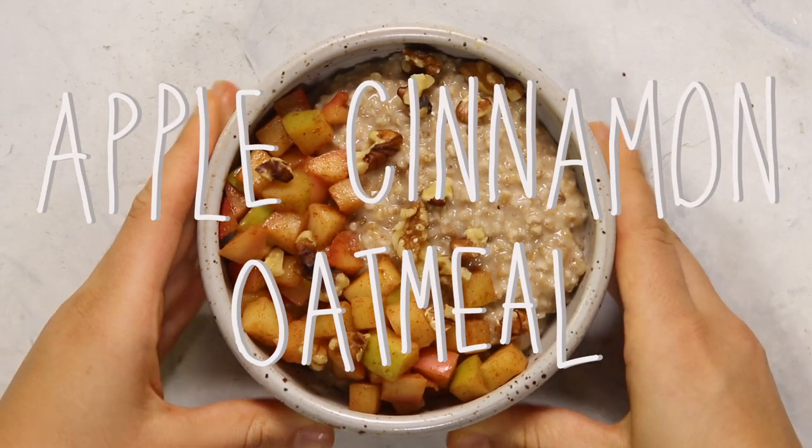All the recipes are fall-themed so they have some cozy spices and they're all warming and comforting, but they're still healthy and pretty tasty too. If fall isn't your thing or you're just looking for more meal prep inspiration, I do already have a whole meal prep playlist which I will link in the description. It has a ton of other recipes, but let's get into the recipes in this video first.